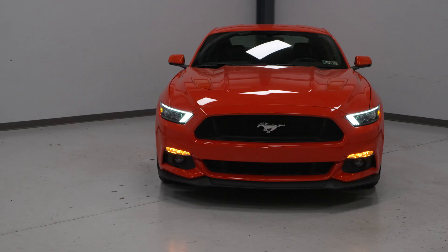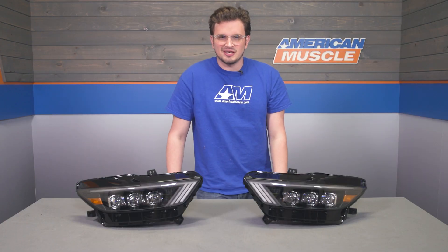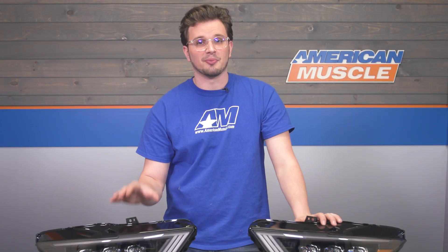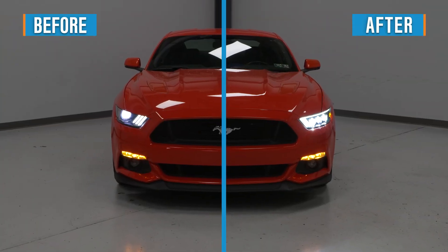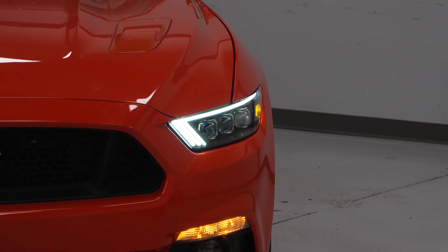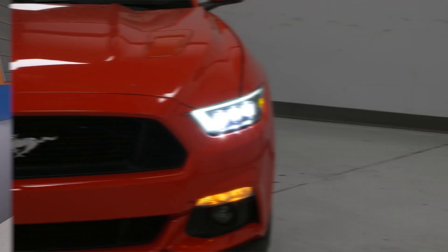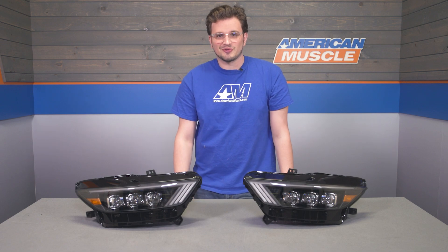These are designed to be plug and play and will drop right in where those factory lights came out. Coming in right around $1,300, these are going to be right around the top of the price range for headlights for your Mustang. With the higher price tag, you really are getting a lot of headlight. Anything Nova Series or really anything made by AlphaRex is going to be fantastic in terms of quality, so if you're in the market for a top of the line headlight and have a larger budget, these are a great choice to consider.